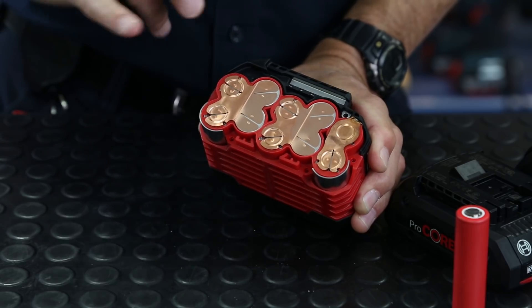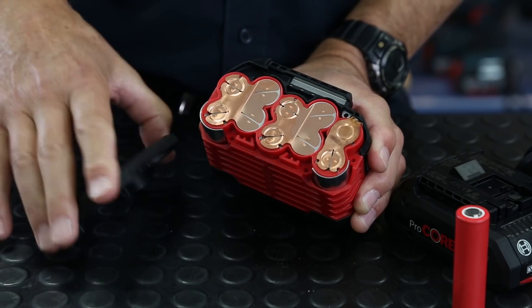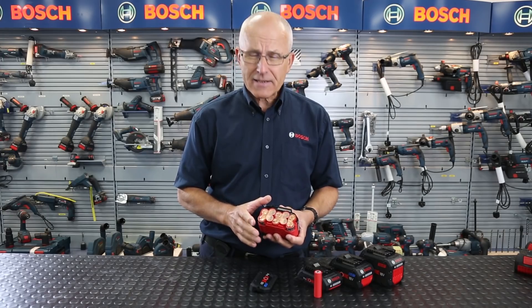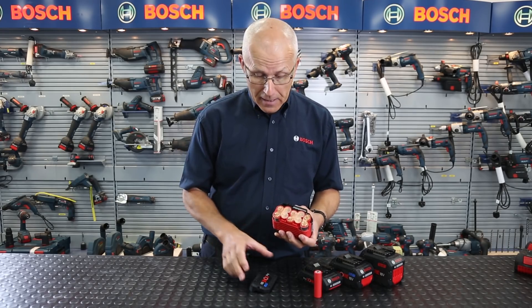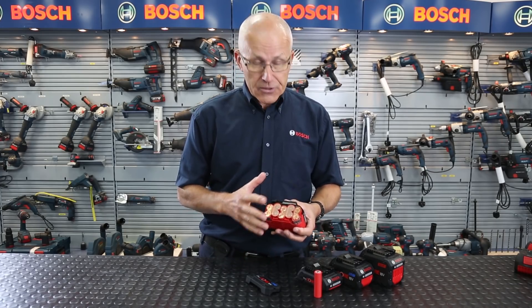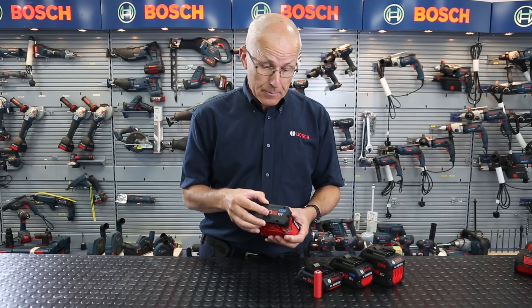Straight away you can see that we now have copper plates which are laser welded to make connections between the battery cells. We have eliminated air gaps between adjacent cells because air is an insulator, so any temperature build-up in this pack will be conducted to the outside world via these side plates.